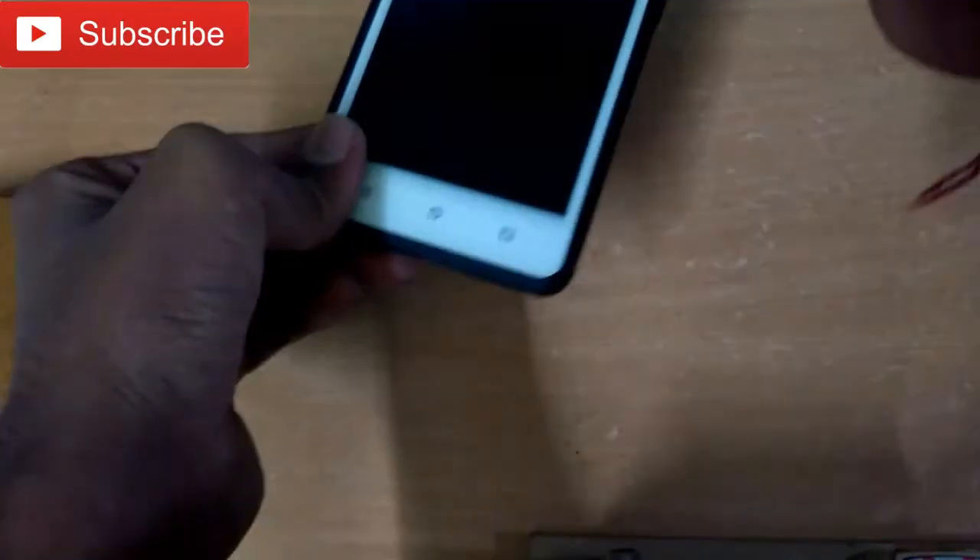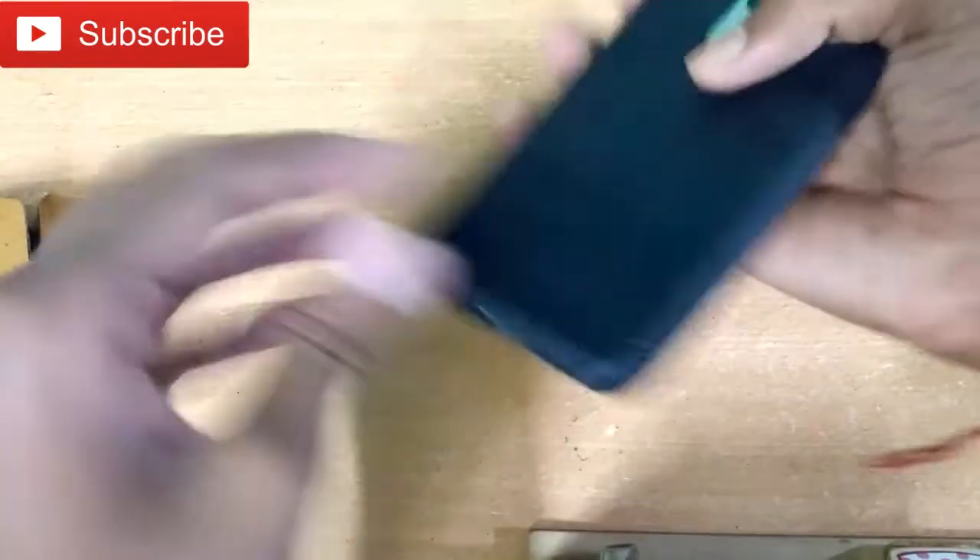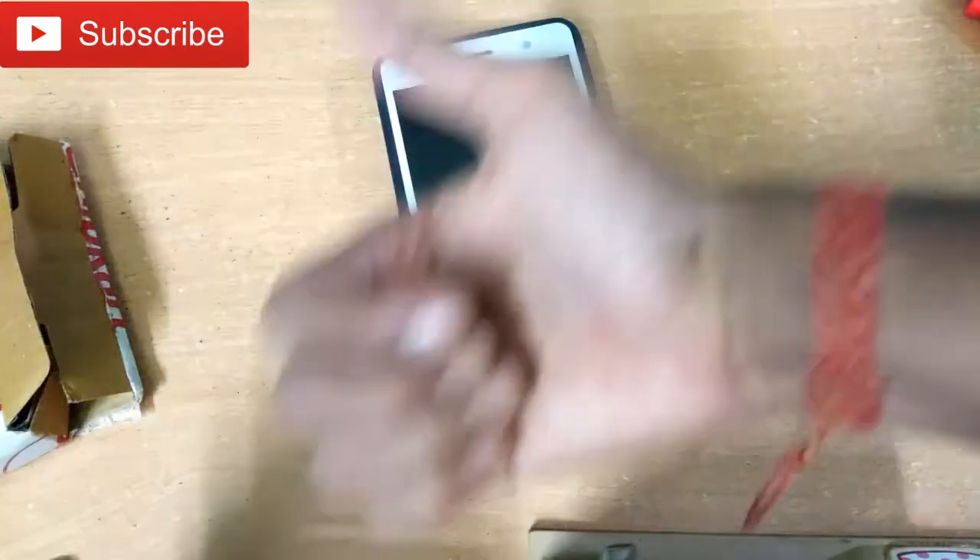I will fit this cover on the phone and show you how the back side looks like. It is very nice — it is a full side-by-side cut-out.